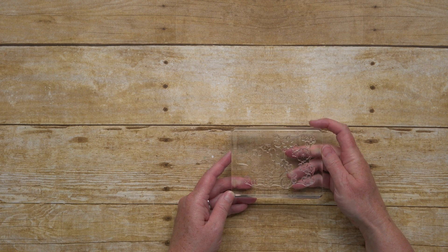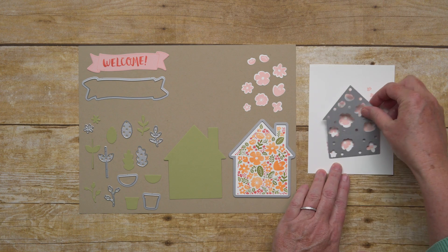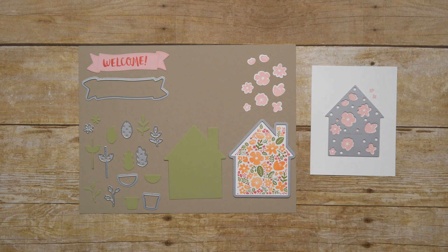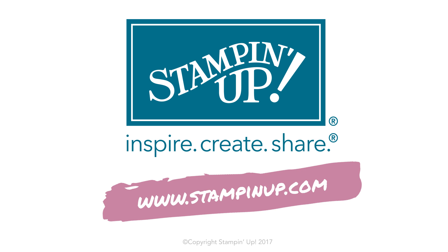This big banner piece is sized perfectly for Congratulations, Welcome, and You're Invited to fit nicely inside of it. These three images can be stamped individually, but when you combine all three, they create one spectacular image. Let me show you what I mean. This is what the images look like when stamped separately, and this is what they look like when they're combined into one image.